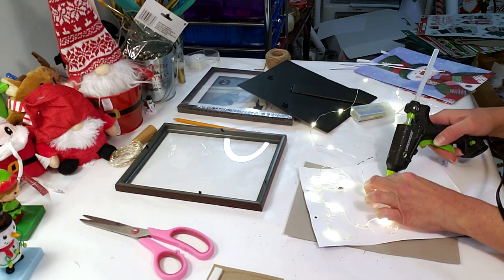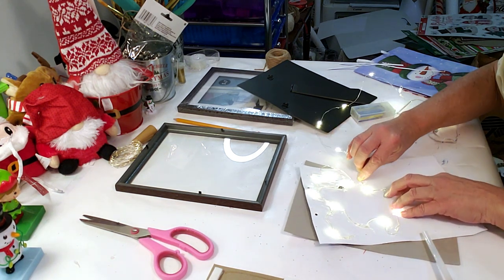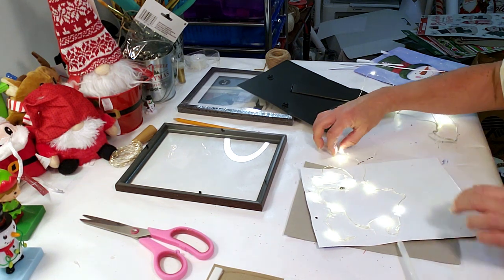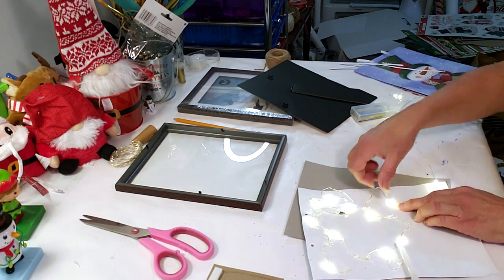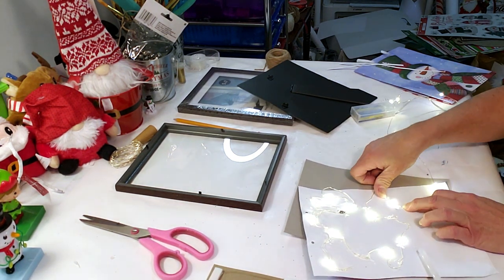These came out so amazing — I'm in love with these. I made like four of them and I have them all around my house. This is perfect if you want to decorate a specific room or even in the living room where your tree is. So once you've finished hot gluing or taping down the lights in the back, then you're going to place this back into the frame.